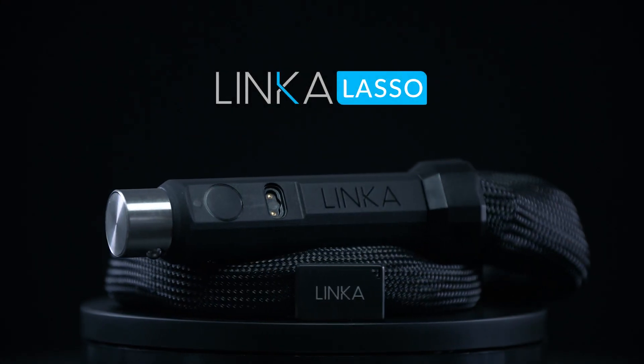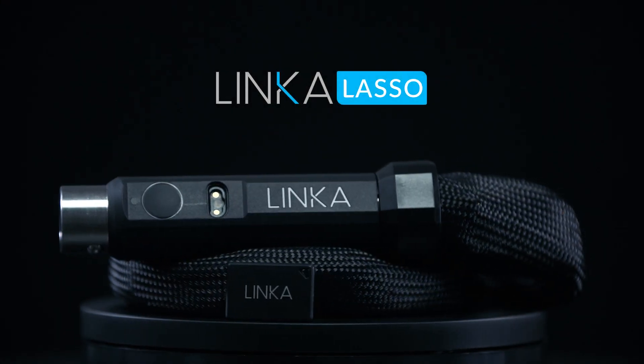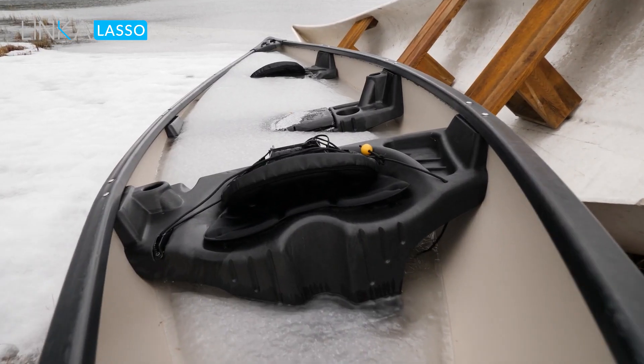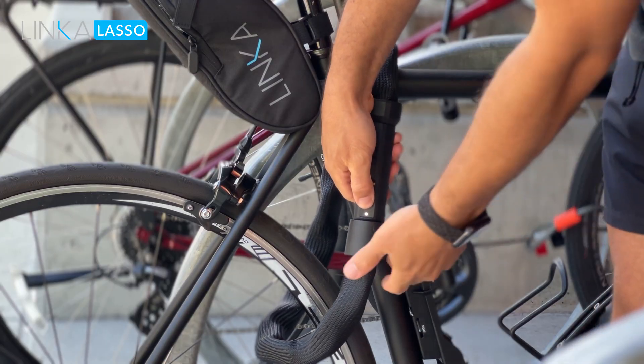Introducing Linka Lasso, our smart chain lock solution for all your locking needs. Be it a gate, a motorcycle, a kayak, or your new e-bike.